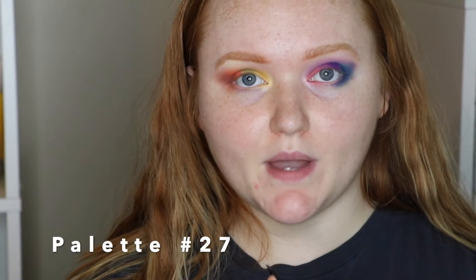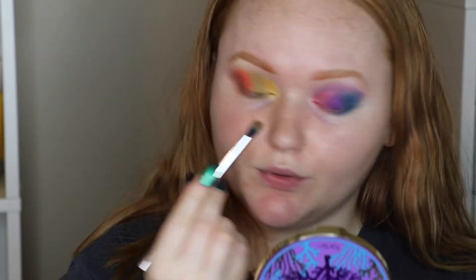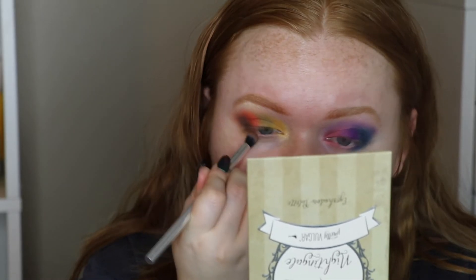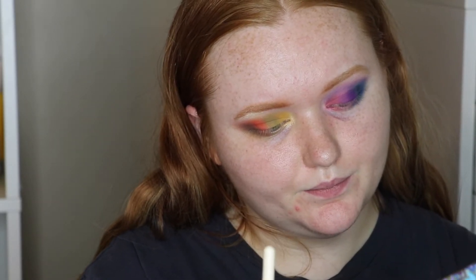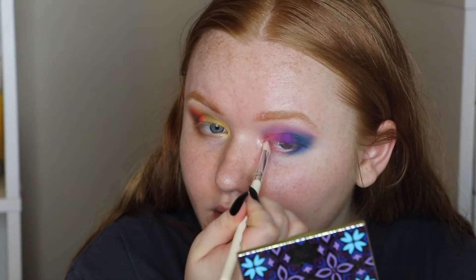Tarte Rainforest of the Sea Volume 2 palette — I'm taking a lighter brown and putting it on the outer corner, then taking it under for the lower lash line. Pretty Vulgar Nightingale palette — going into Flip Out, another dark brown, to deepen that outer corner even more. Tarte Buried Treasure palette — taking Coconut, a really light pink metallic, in the inner corner to make it pop.